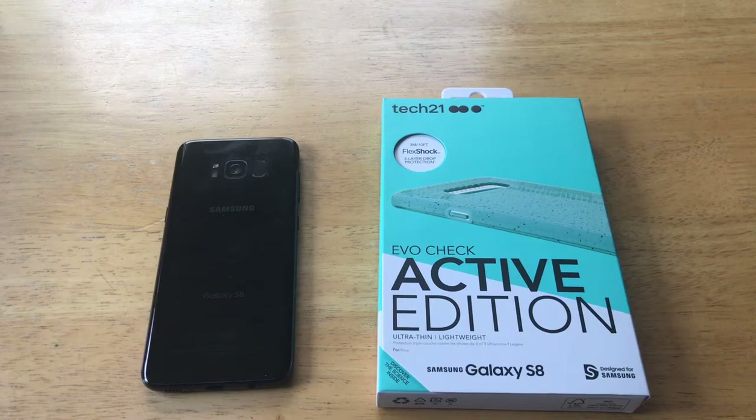For those of you guys that are already using Tech 21 products, go ahead and let me know which device you are using them with in the comment section below. If you guys would like to check out this case and you like it, I'll have a link in the description below so you can go ahead and click on that.